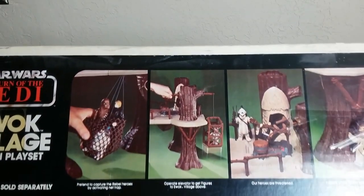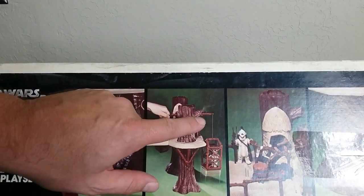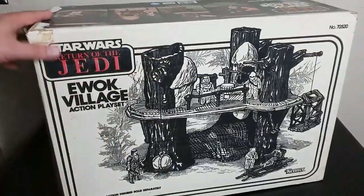Looking at the top here, we see a couple of action elements with the net and the elevator and all this fun stuff we're going to get into, and then looking around the side — not very interesting — but the back, now this is line work drawing.